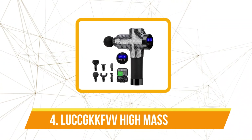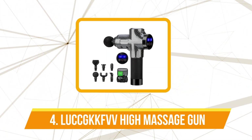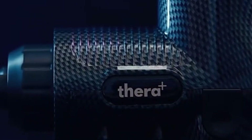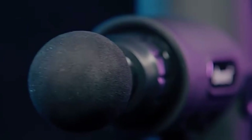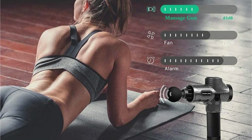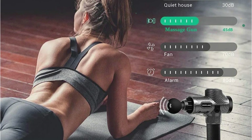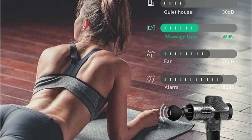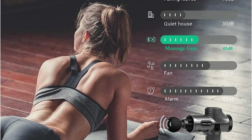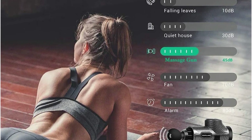Moving up at number 4 is the LUCC GKK-FBV High Frequency Massage Gun. One of the most impressive features is the 30 speed levels. I appreciated how I could easily adjust the intensity based on the muscle group I was targeting. After leg day, the higher speeds — up to 3200 RPM — were perfect for breaking through the deep soreness in my quads and hamstrings. When working on more sensitive areas like my neck or shoulders, I preferred the lower speeds, which helped soothe muscle tension without feeling too aggressive.